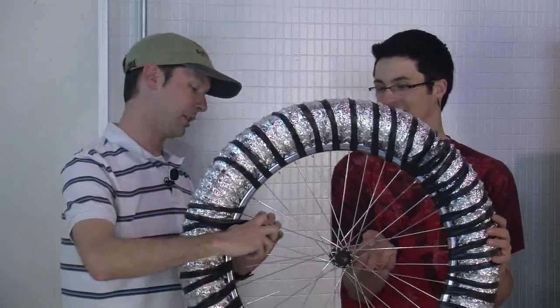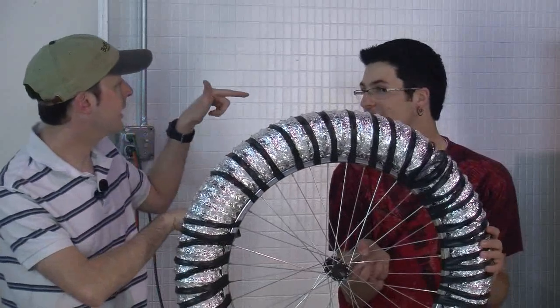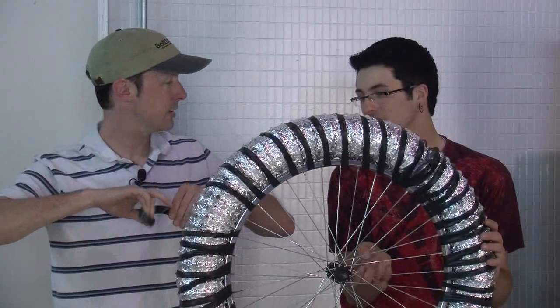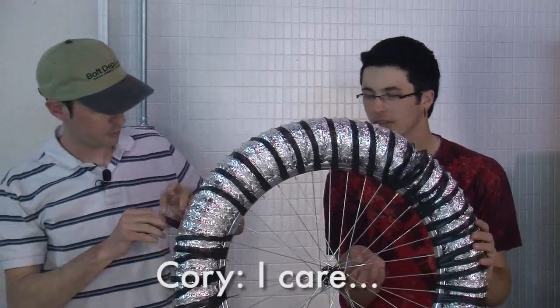We could have it done tomorrow. Oh no, we can't because you didn't get the parts. The place I need to get the nuts and bolts from... Nobody cares. I care. Thank you, Corey.